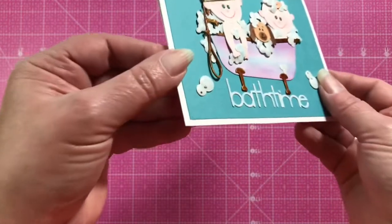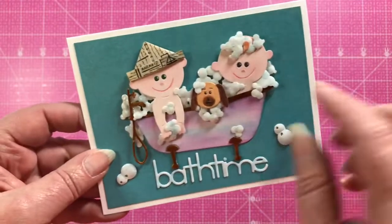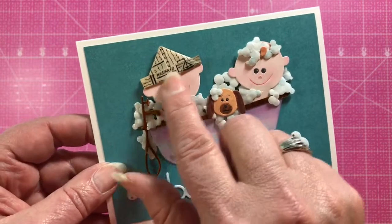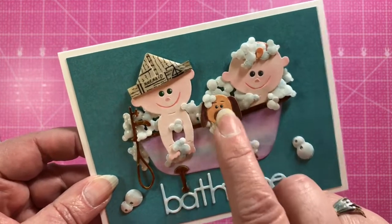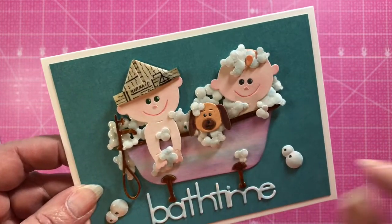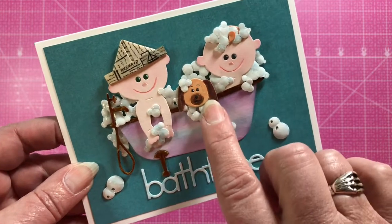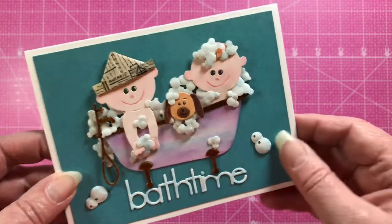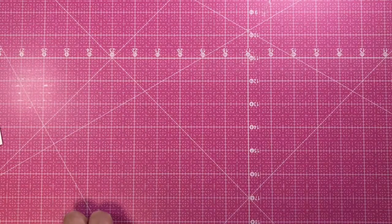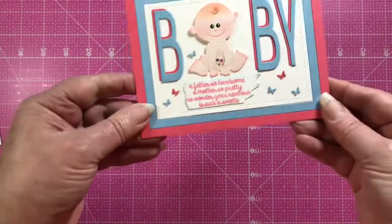She's folded a little paper hat for the little boy, and the little dog is actually from the Nappy Pins die — one of the little animal heads for the safety pin — and she's made him as a little dog taking the bath with the kids. Super cute!